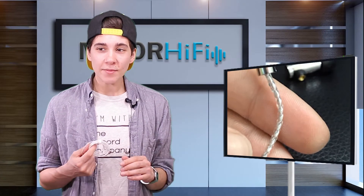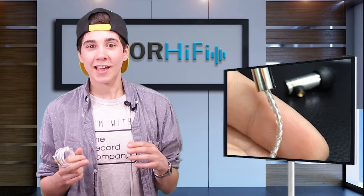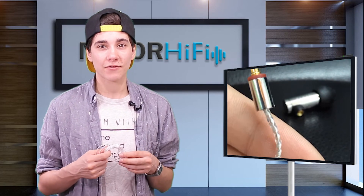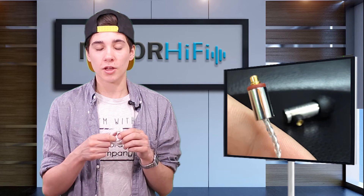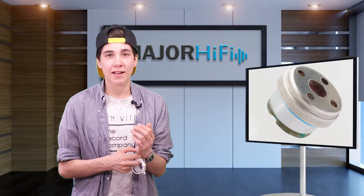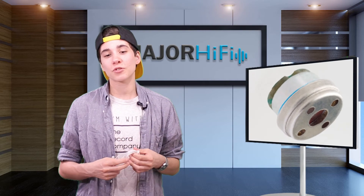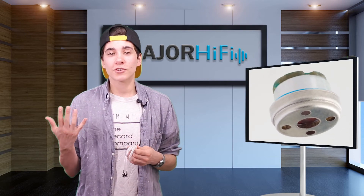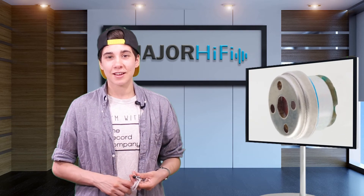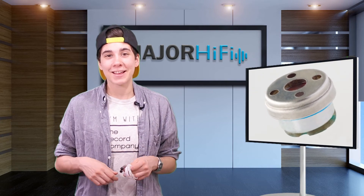Overall the E5000 has a very particular sound — very warm and smooth. For those looking for that kind of sound signature there's really no better earphone in this price range; there's nothing that even comes close. It's great for all genres, but in particular I really loved it with jazz. It can recreate all those live acoustic instruments in a really beautiful, aesthetically pleasing way. If you're into jazz you might really like these.